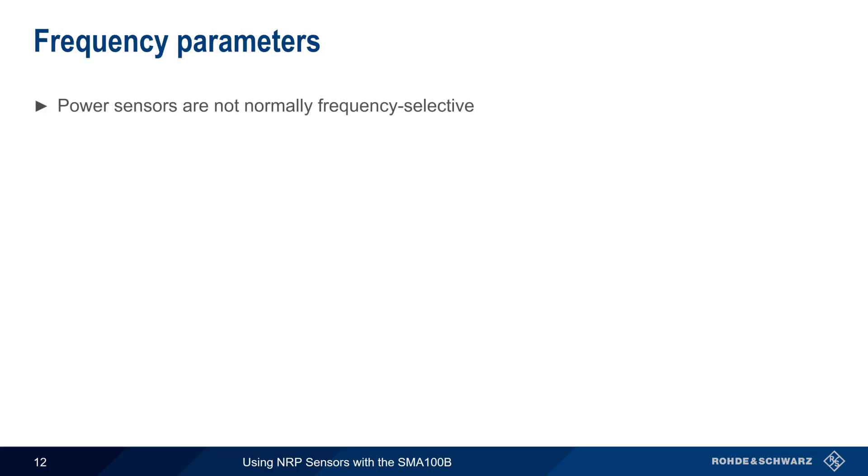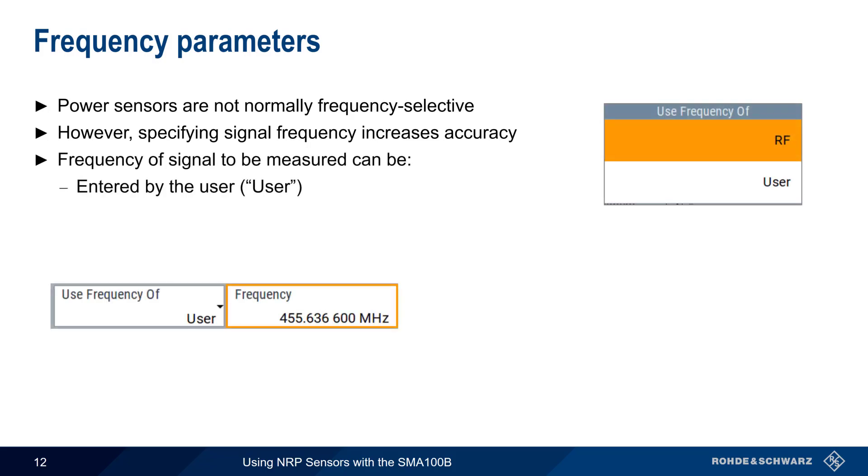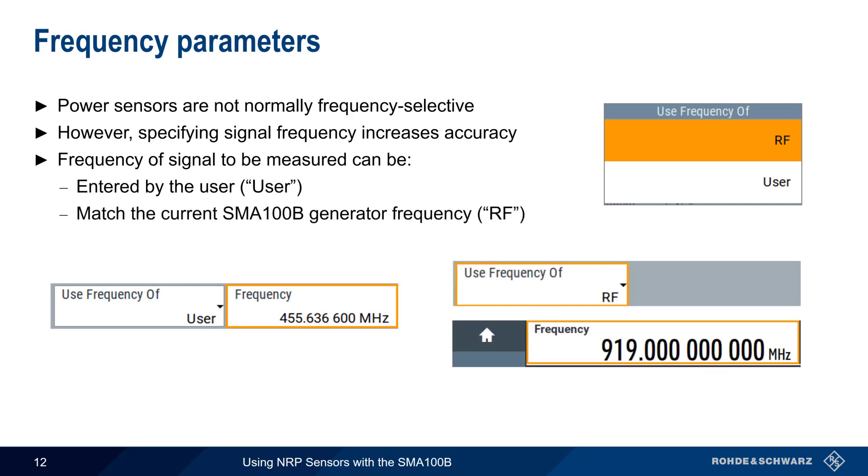Power sensors are not normally frequency-selective devices — they measure the sum or total power of all the signals within their measurement range. However, specifying the frequency of the signal when measuring will increase accuracy. We can do this in one of two ways within Power Viewer: either manually enter the frequency, or automatically have the measurement frequency match the generator output frequency. Having the sensor automatically match its frequency to the generator's output frequency is helpful when we're using the generator as a source.